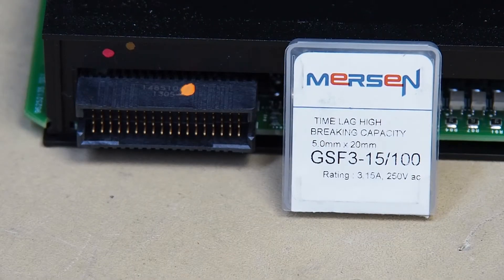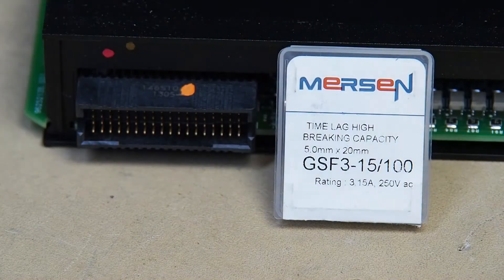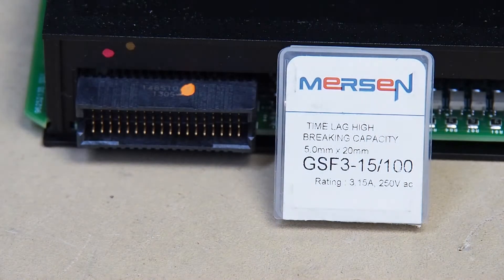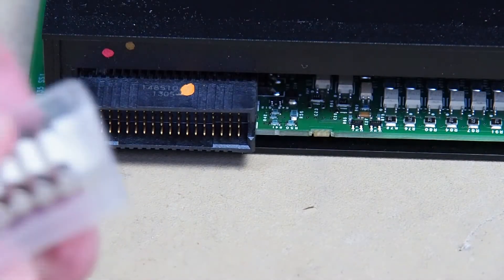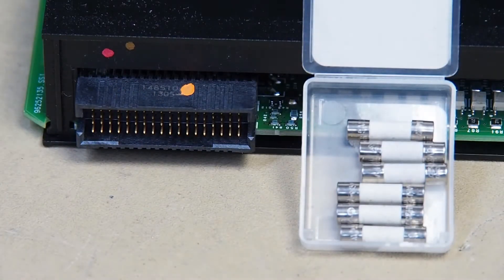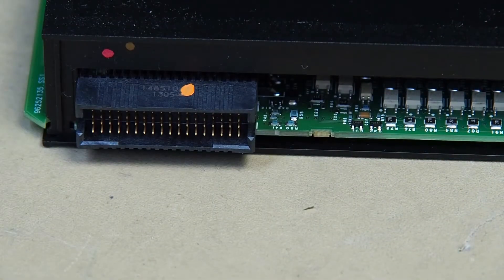Here's our package of fuses. The Mersen fuses - it's a GSF-15-100, which is a 25mm diameter, 20mm long, slow blow fuse. It's also called a time lag high. Those are the kinds of fuses that should be in your module to keep the warranty and to protect your module.